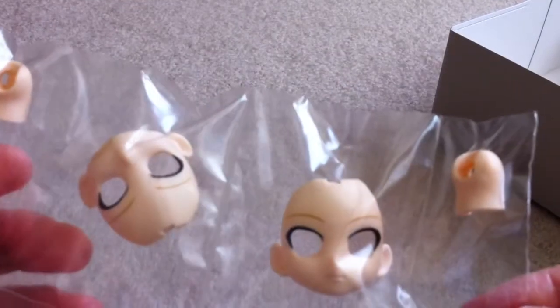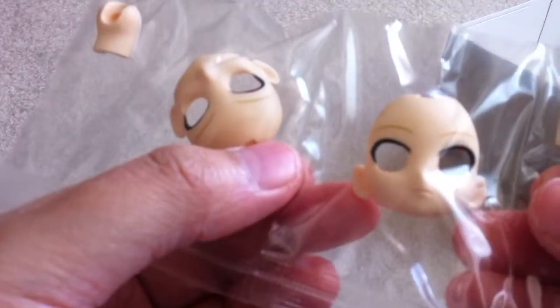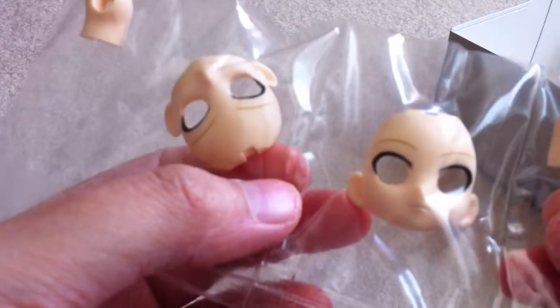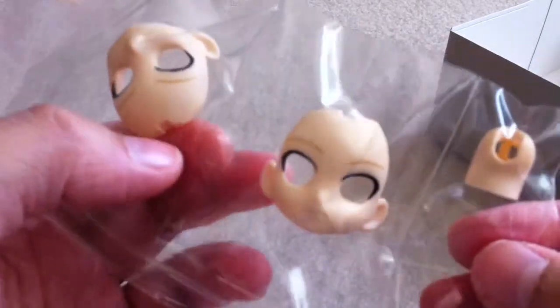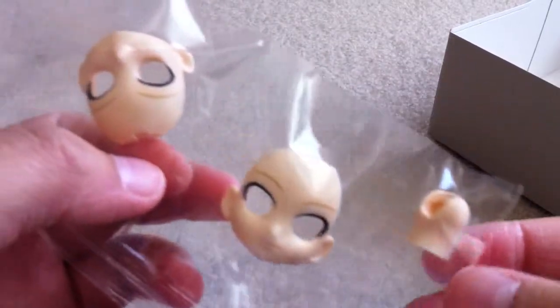Some interesting faces. This is the smiling one, and this is the concerned look. And here's, I think, the neck joints.